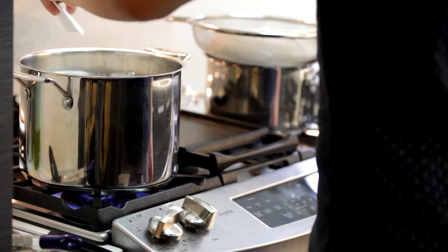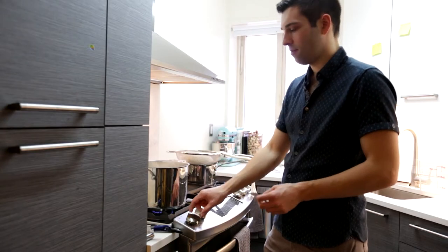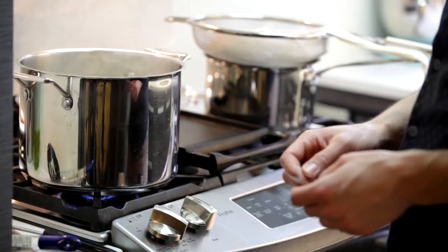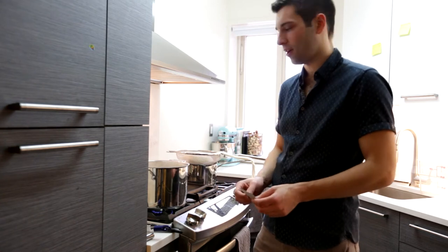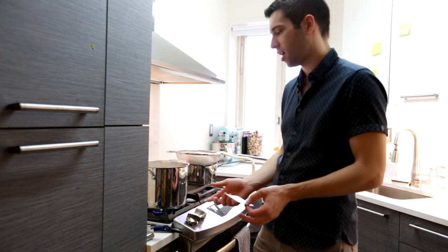The wort just started boiling — we're going to turn it down to medium so that it doesn't foam over. Every recipe is a little bit different with the hop schedule, so it's important that you refer to your instructions to find out when exactly you should add which hop.